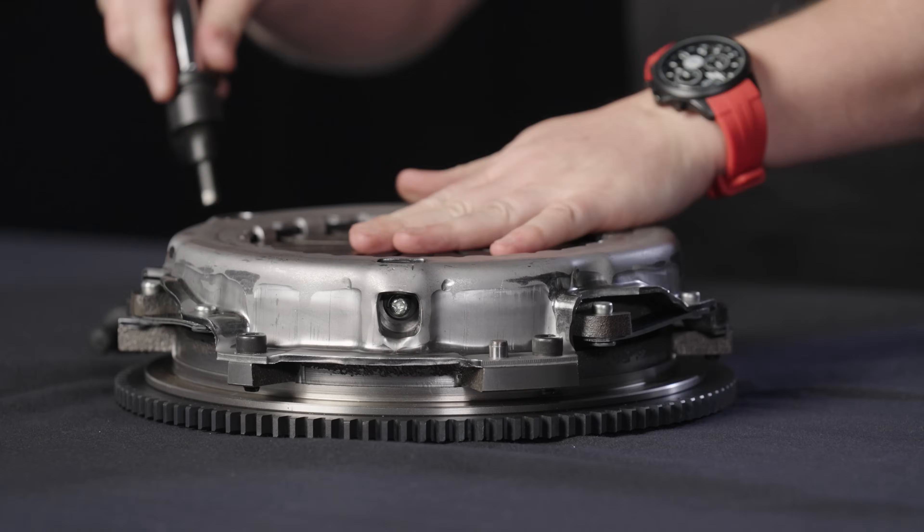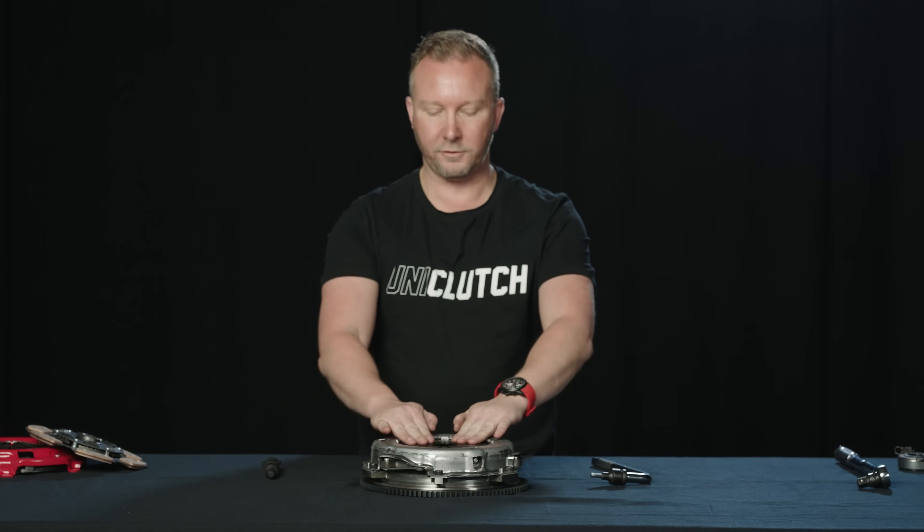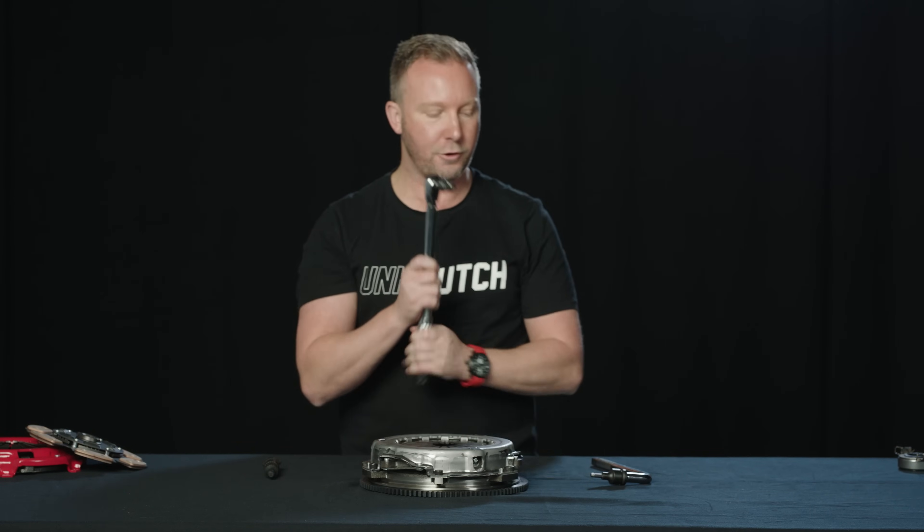Now that I've tightened down the pressure plate bolts, the last thing I need to do is torque them down to the OEM specification, and for that I need a torque wrench.